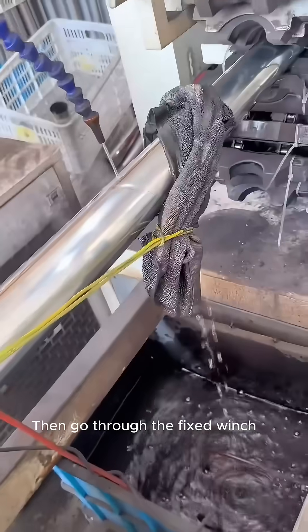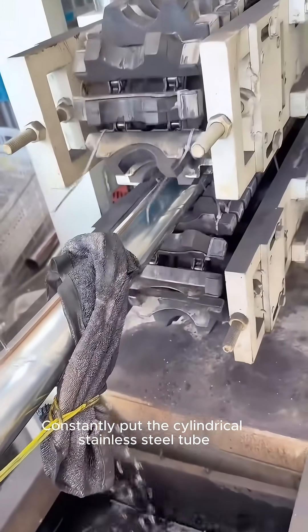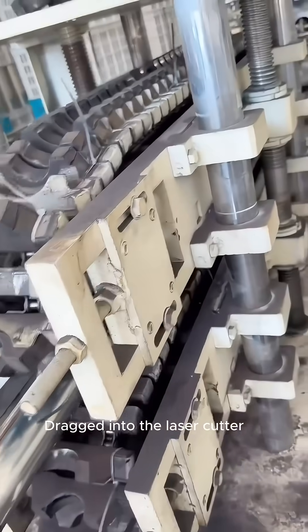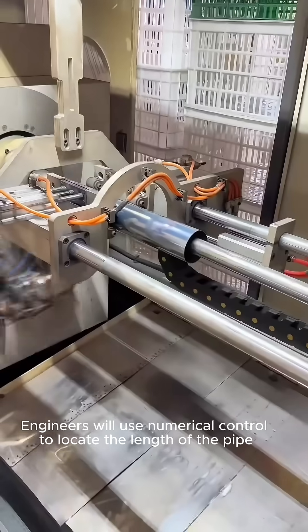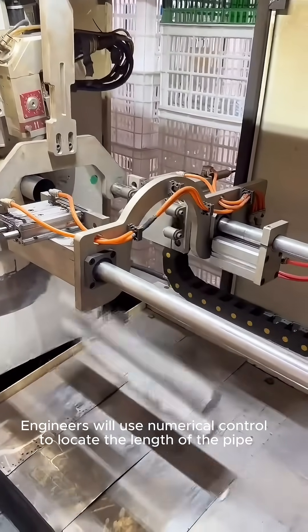The purified water is drizzled on the cylinder. It then goes through a fixed winch, which constantly feeds the cylindrical stainless steel tube and drags it into the laser cutter. According to different cup types,